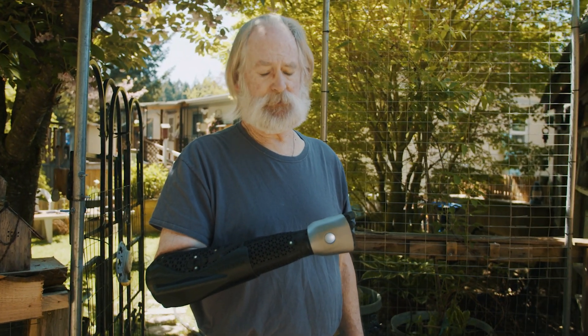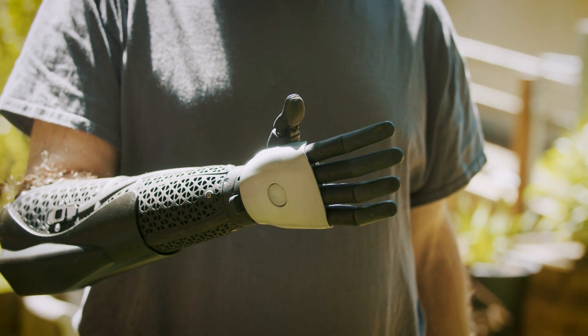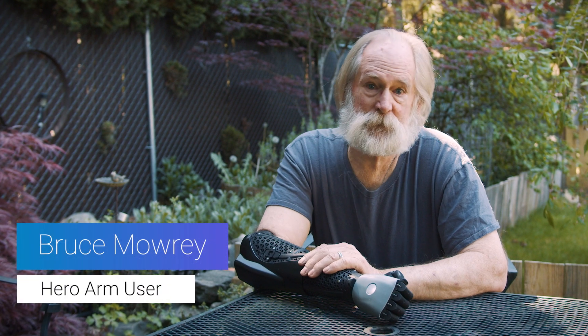Hi, I'm Bruce Mowry. I've been in the Pacific Northwest my whole life. 70 years old, soon to be 71.